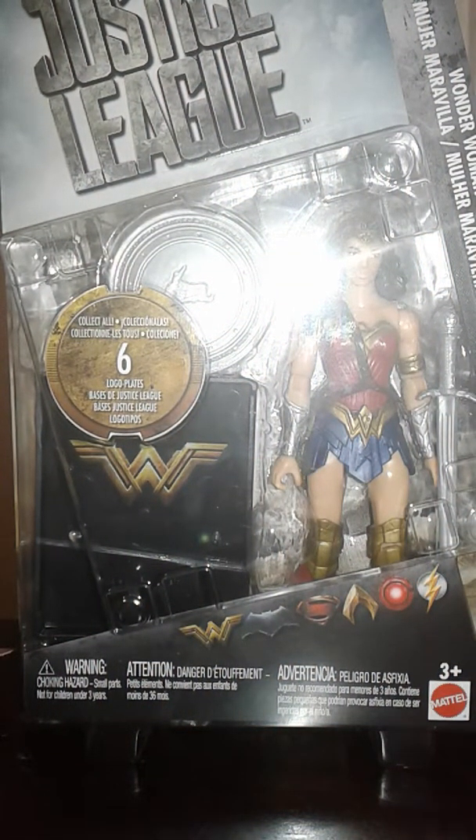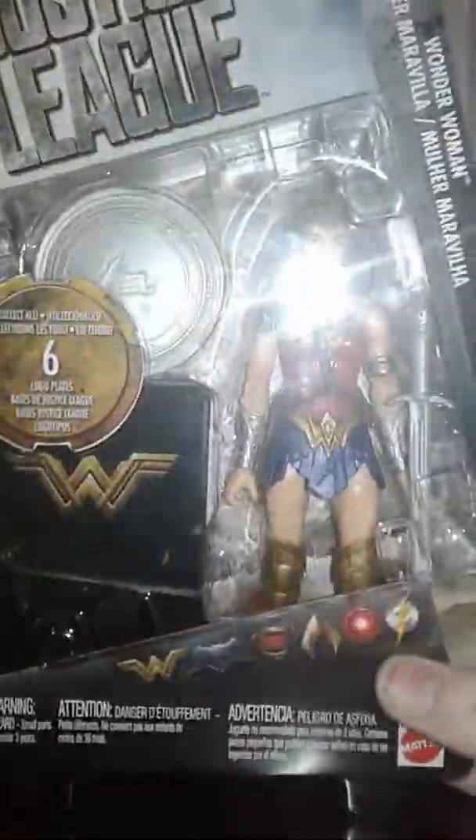Hey guys, welcome to Taris37, and today I'm reviewing the Justice League Wonder Woman action figure.